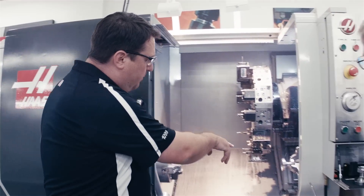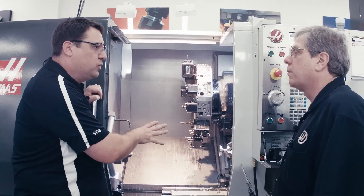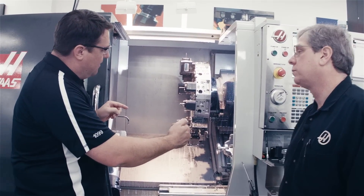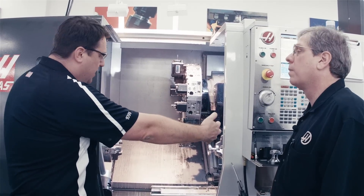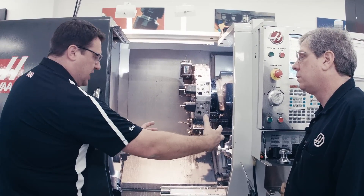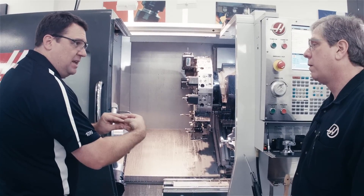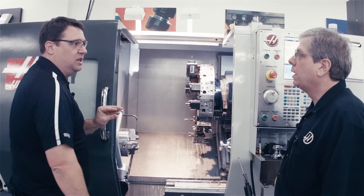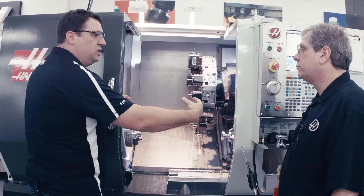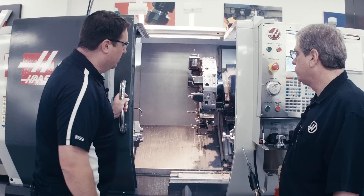So we finished the second operation on the second spindle. Let me make sure I understand this right. What's going to happen is we're going to have a G-code that gets the spindles synchronized. Then we're going to bring the B-axis — which is the second spindle — up to the main spindle. We're going to clamp with the main spindle, unclamp with the second spindle, get out of the way and go right back to machining. Exactly. And it's a single G-code that does that synchronization of the spindles. Wow, that is simple. Let's finish it up.